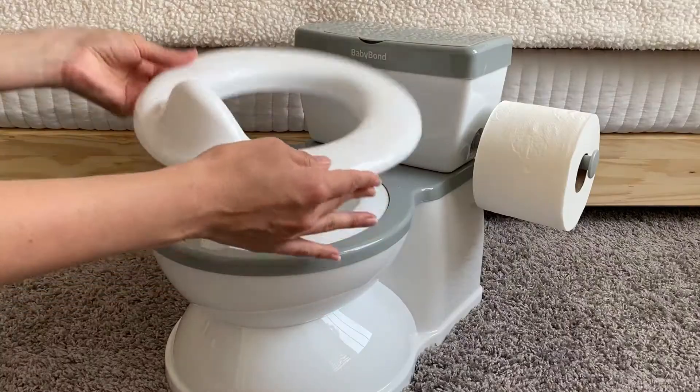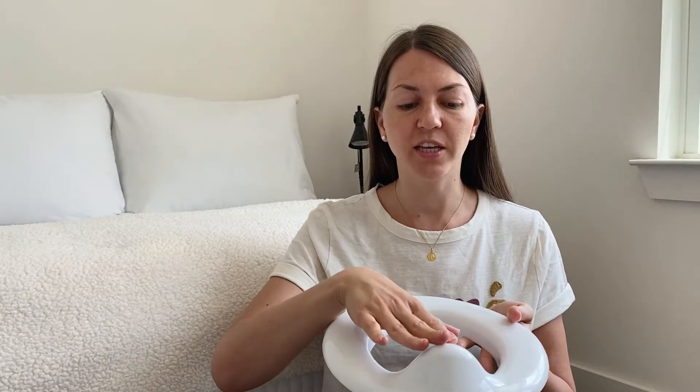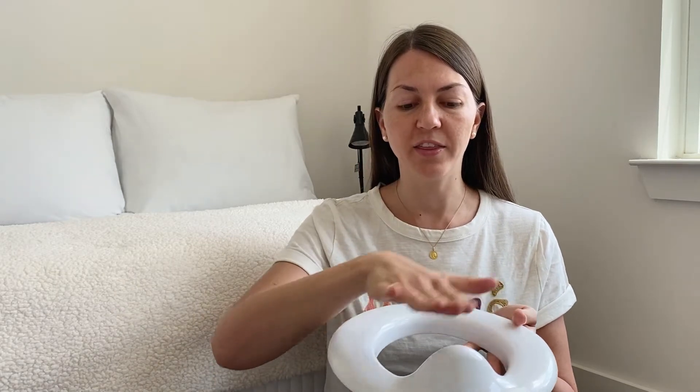It also comes with an integrated splash-proof design in the front of the toilet seat, which is great if you have a little boy, but I feel that it also works great for girls or for all kids. It gives them a little guidance just to sit facing forward — where one leg should be and the other one — because sometimes they want to sit sideways. So I think this is good to have.